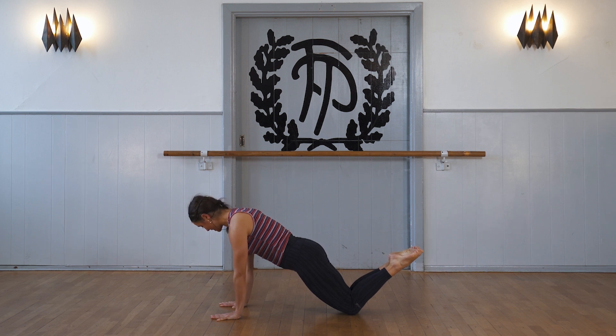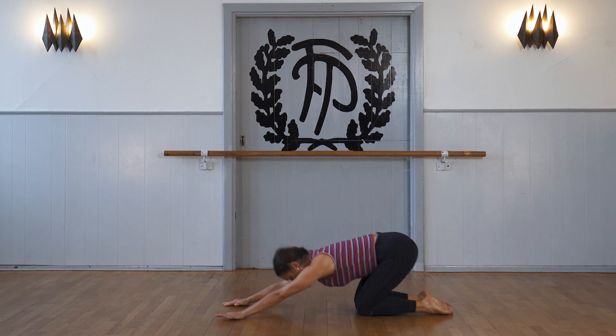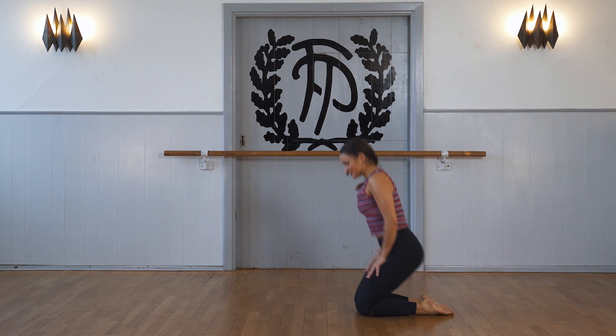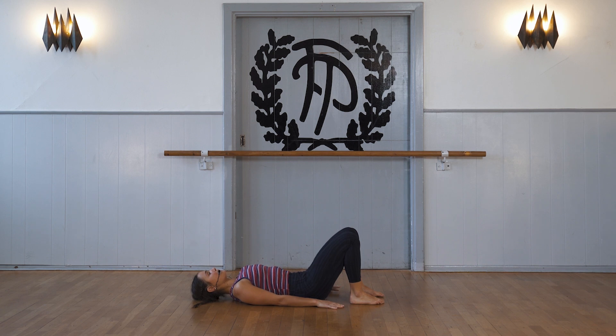And we come down and we take a push up on our knees. And then we press back and just take a little relax in our child pose in the end. So let's do it, let's try. Come down, arms by the side, knees up and we are ready.